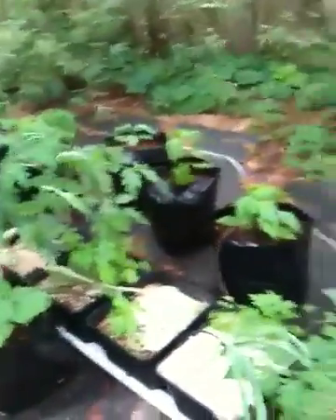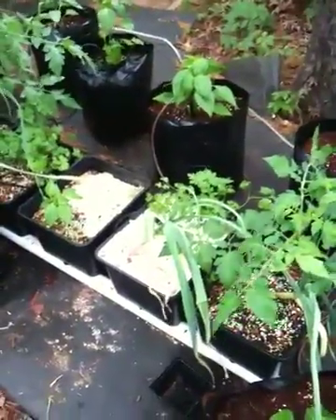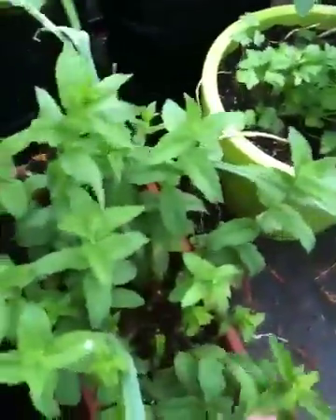Moving up here — all that stuff was hydroponic in a combination of either coconut coir, or perlite and coir. And this is spearmint. These spearmint plants, of course, grow like weeds — maybe they are weeds. That's in soil pots.